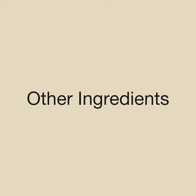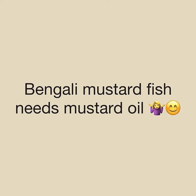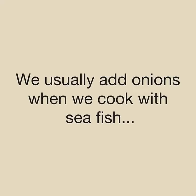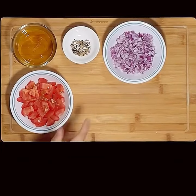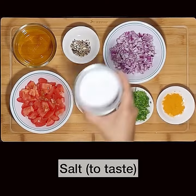Now let's look at the other ingredients. We need four tablespoons of good quality mustard oil — try not to substitute this with normal cooking oil, Bengali mustard fish needs mustard oil. We also need half a teaspoon of that Panch Phoron spice mix, three tablespoons of finely chopped onions — we add onions when cooking sea fish to balance the saltiness — three tablespoons of chopped tomatoes, five to six slit green chillies, one tablespoon of finely chopped coriander leaves, half a teaspoon of turmeric powder, and salt to taste.